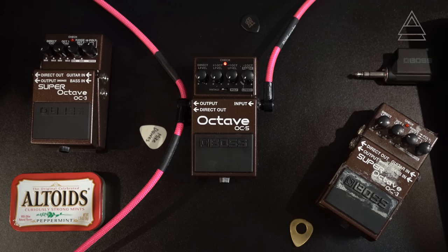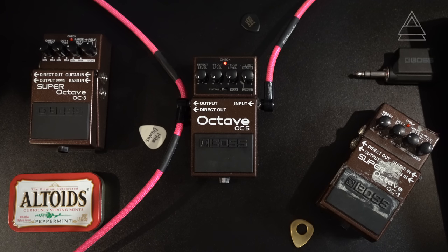This is the OC3 on steroids. Let's take a look at what they've kept, what they've changed, and why this is the best octave pedal in the world for fingerstyle guitar players — and I guess other guitar players as well.